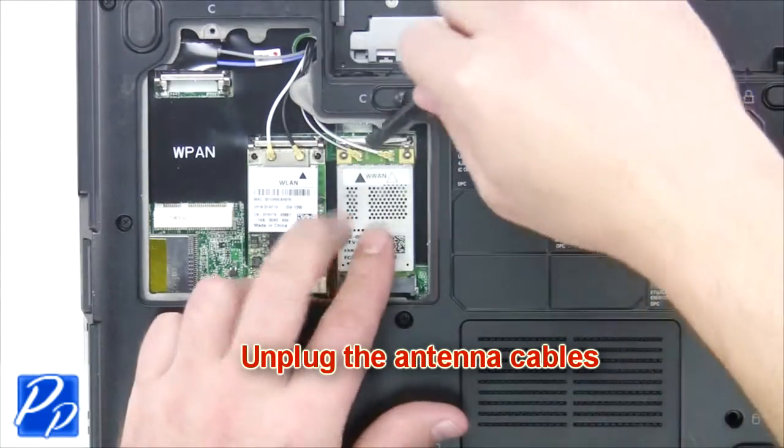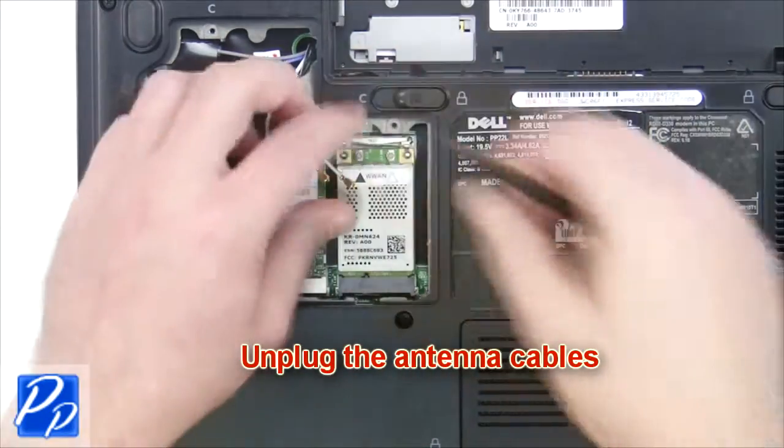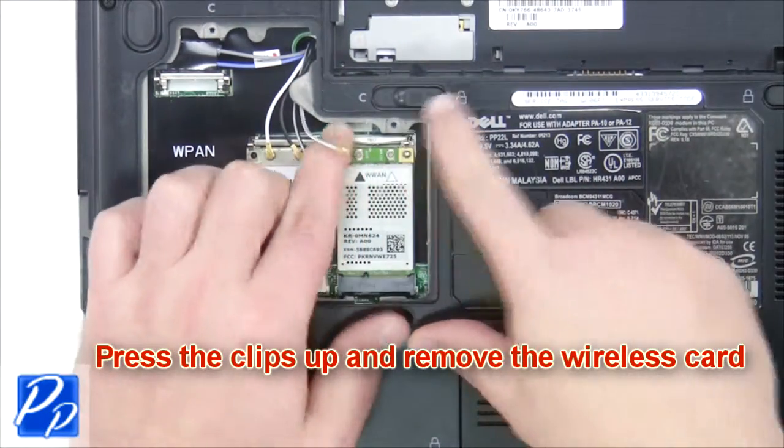Now remove the wireless card door. Unplug the antenna cables. Press the clips up and remove the wireless card.